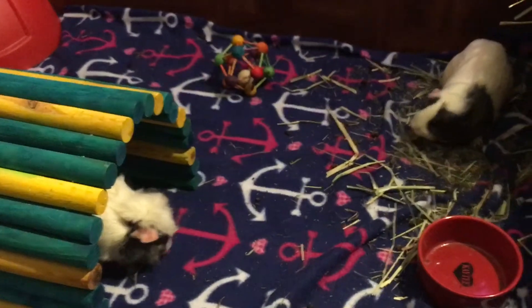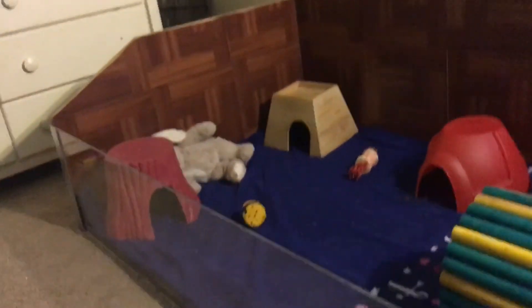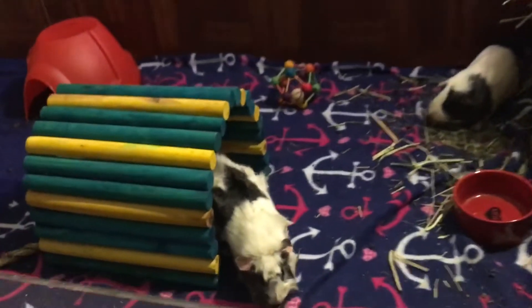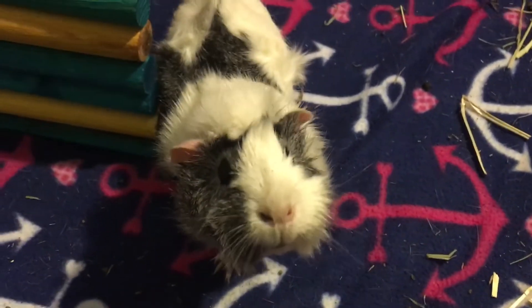If you haven't already, go check out my last video — it's about how I made this cage, and it's worth checking out. Right, Dasher? Dasher says yes!